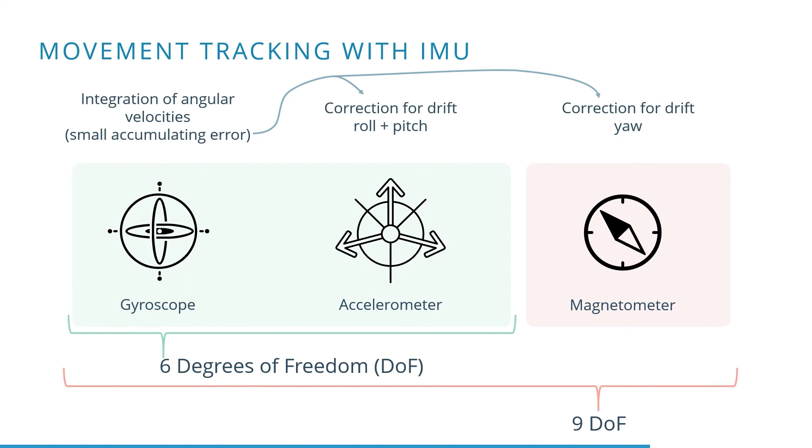Since the earth's magnetic field does not change, a magnetometer can be used to correct the errors in the yaw direction. Since a 6 degrees of freedom IMU does not include a magnetometer, there will always be a small drift in the yaw direction.